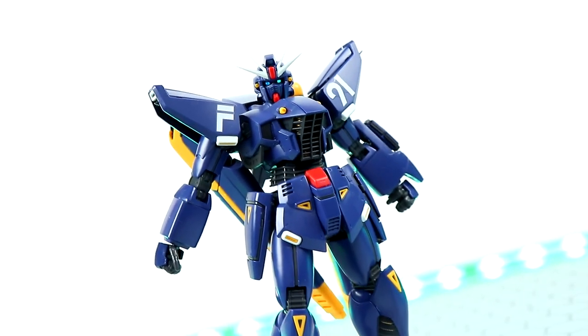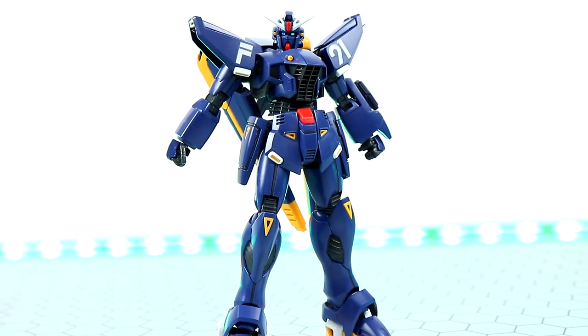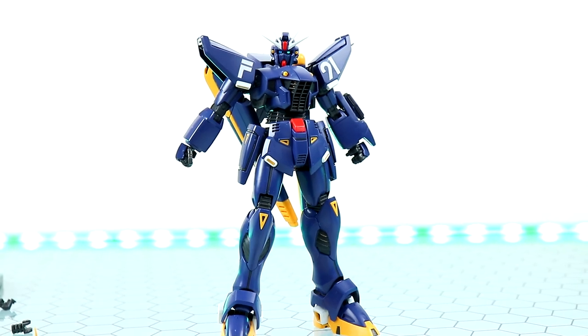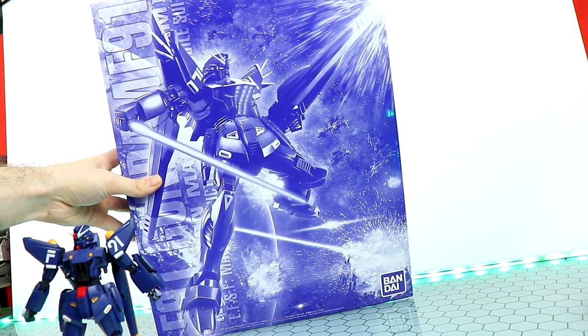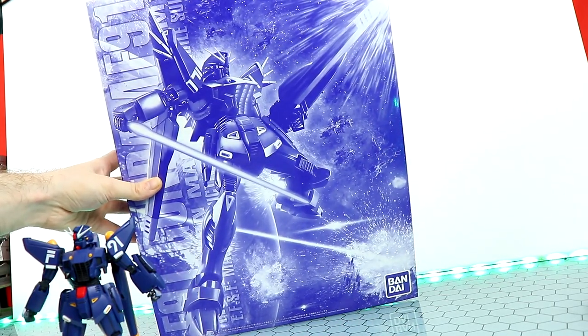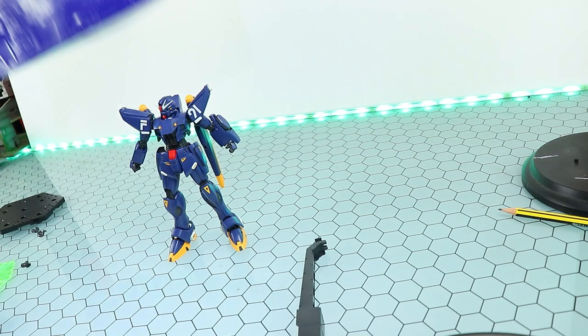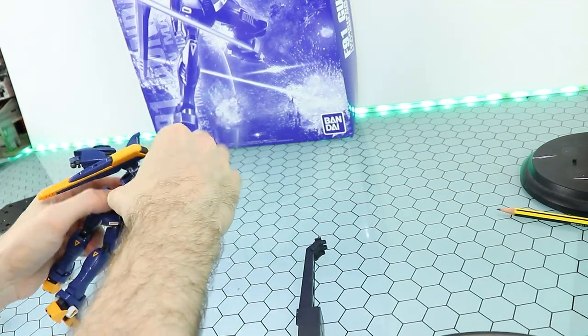The articulation is definitely the Master Grade Gundam F91's weakest aspect, especially from the waist down. It isn't the worst by any means but it is a little disappointing for a modern Master Grade kit. For the sake of this section I just copied the pose on the box, and even there they didn't try too hard with the knees because they don't do a whole lot.